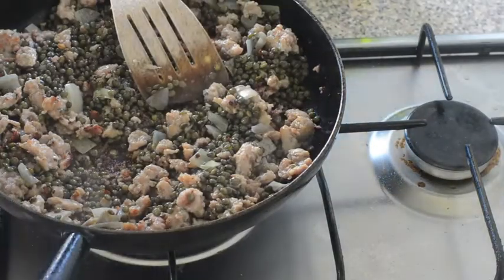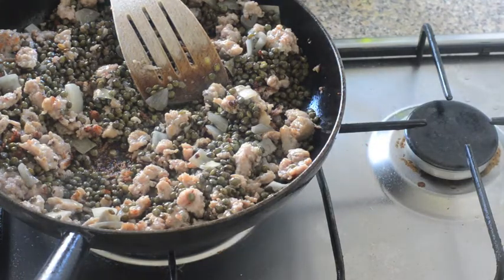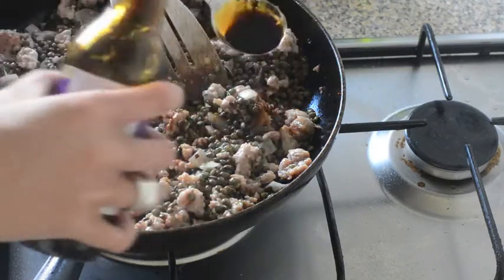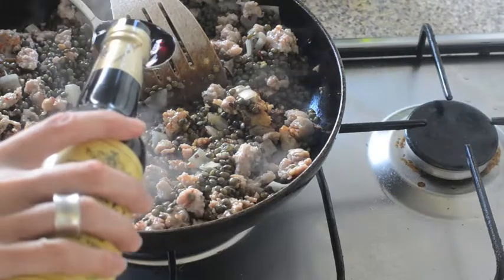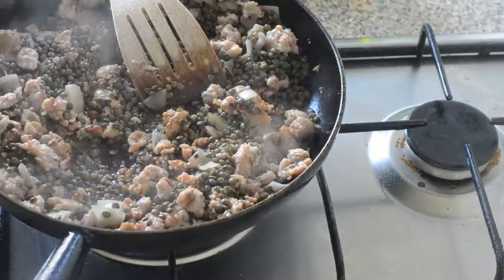And I'm going to season. I'm using some tamari, which is just a gluten-free soy sauce — you could use regular soy sauce. That's about a tablespoon, and about a tablespoon of sherry vinegar, which is my favorite vinegar, but you could use whatever vinegar you like.